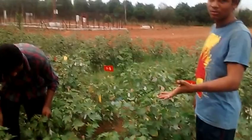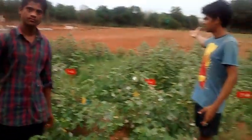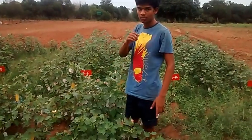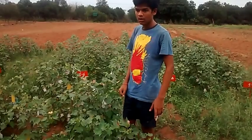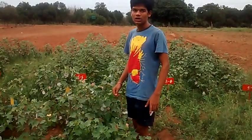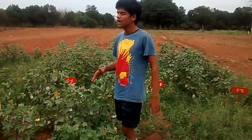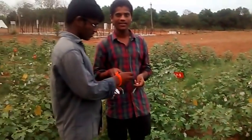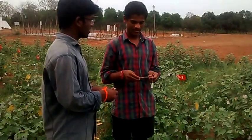The anthers are present in this field. This emasculation work is done in the evening time, and the pollen coming from the next field is used for crossing. The varieties planted here are not a single variety but all varieties are mixed as a composite. The varieties include Barani and Mallika.